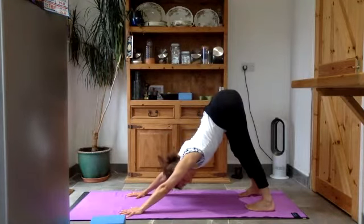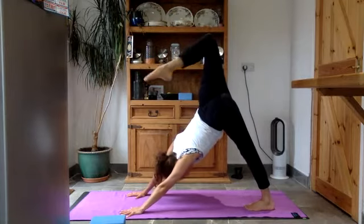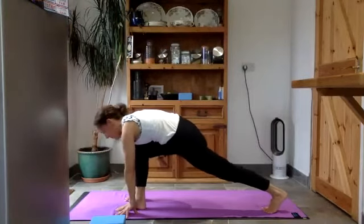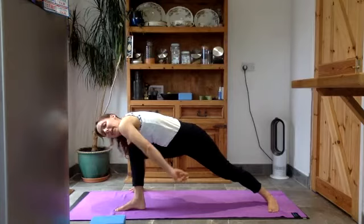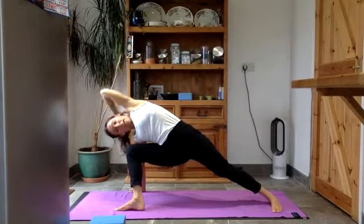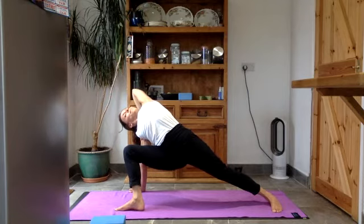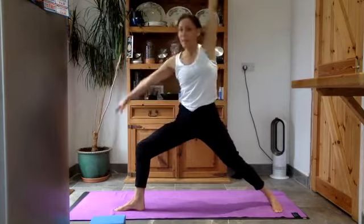Once you get there, push down through the hands and lift those sit bones up. Swing your right leg up to the sky, bend the knee, open up the hip. Bring your right foot next to your left thumb again — rock forwards and back on that tightrope. Drop the back heel 45 degrees, let your right hand fall towards the right side of the mat, lean into it, and take your left arm up to the sky. Take your left hand behind your head and bend your elbows down, pushing your head back into the hand — exploring where you can get to here.